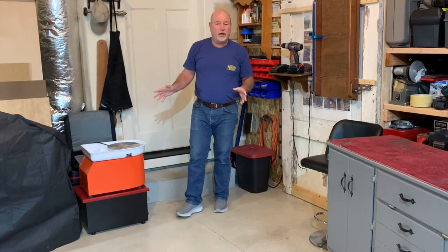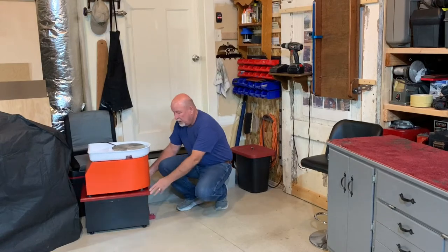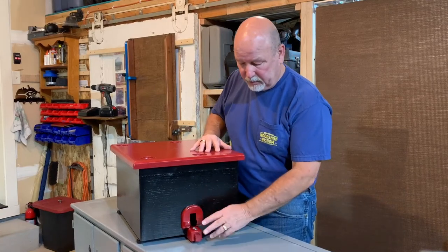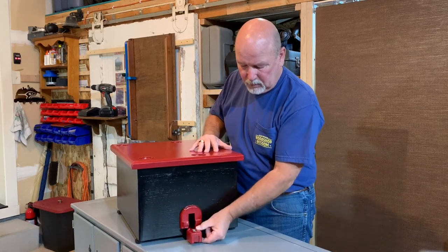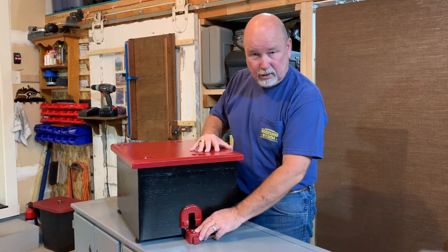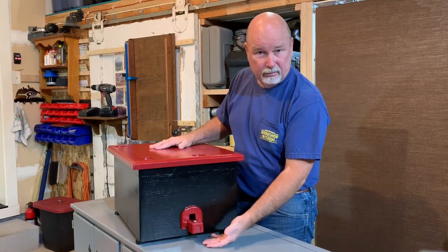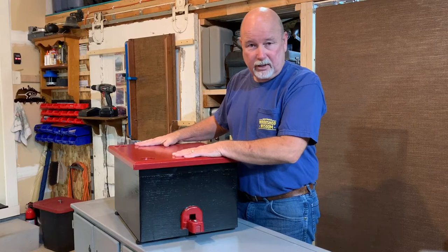Now if it's on wheels you may wonder how stable it is. There's a locking mechanism here on the front and I'll show you that next. You'll see here in the front of the cabinet that there's a lever that goes up and down. When it's in the down position and the lock is slid forward, the cabinet is on the casters and it's very mobile. When the lock is pulled out, the lever is free to position up and the feet are engaged making the cabinet very stable.